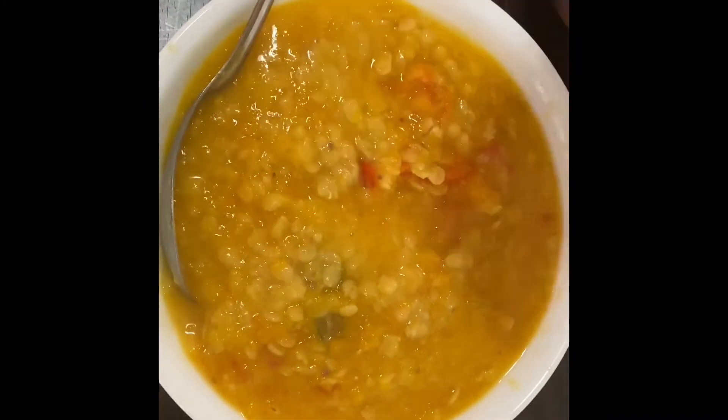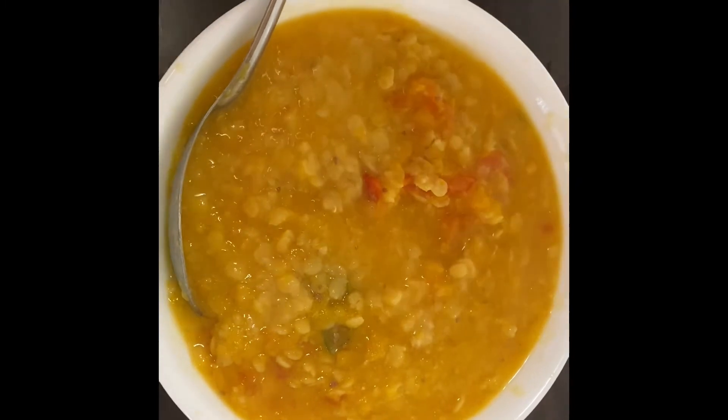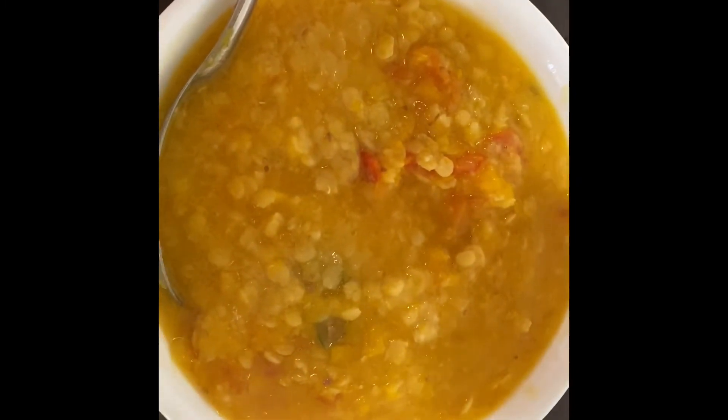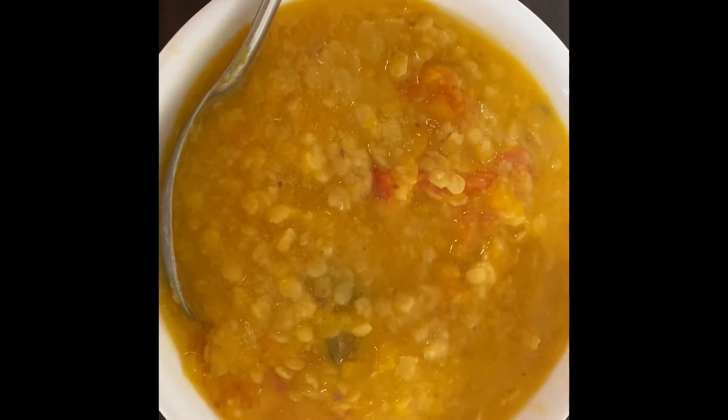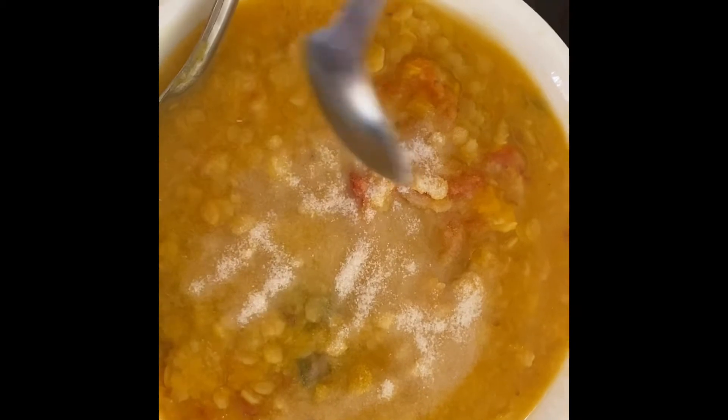You may have noticed I didn't add salt in the beginning — if you add salt early, the dal won't mash up and won't cook properly. So now I'm adding one tablespoon of salt and mixing it for about 10 seconds.